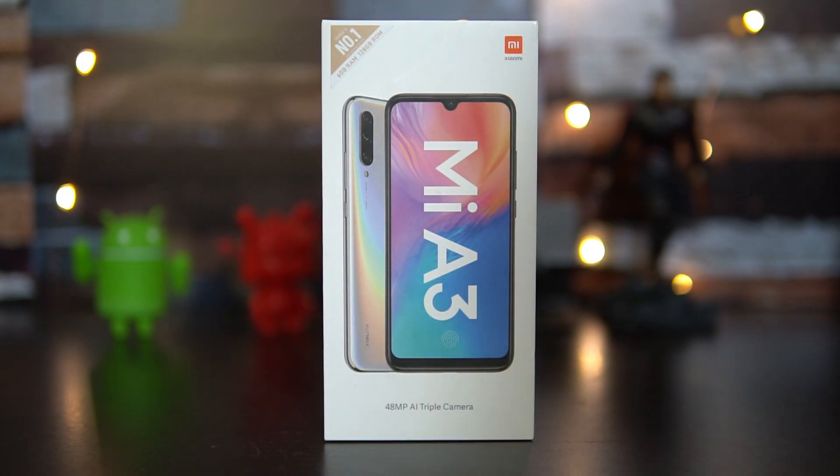Hello friends, welcome to Techniq. This is Numeral here, and in this video we're going to do the unboxing of the latest offering from Xiaomi in India — the Xiaomi Mi A3. The Mi A3 is a successor of the popular Mi A2.